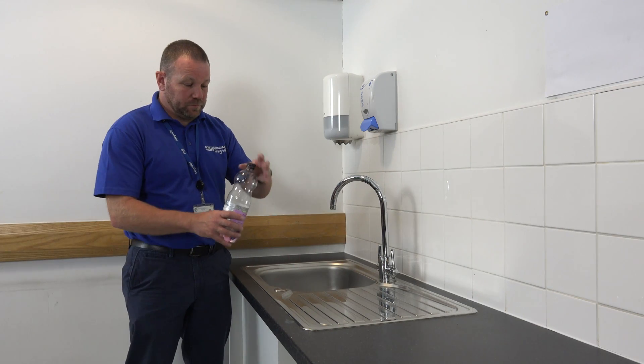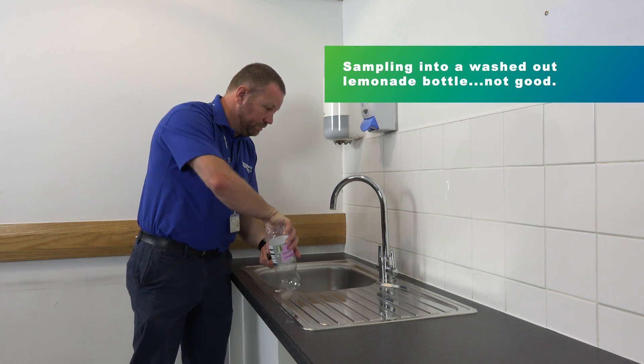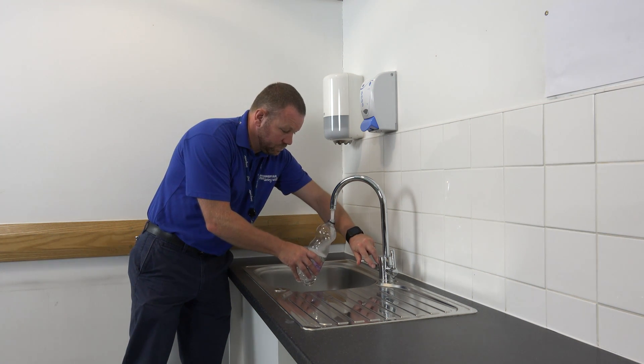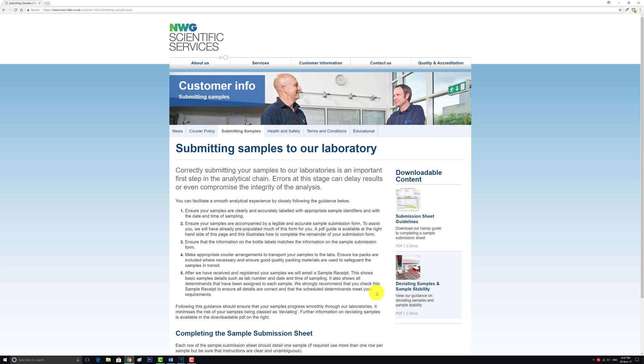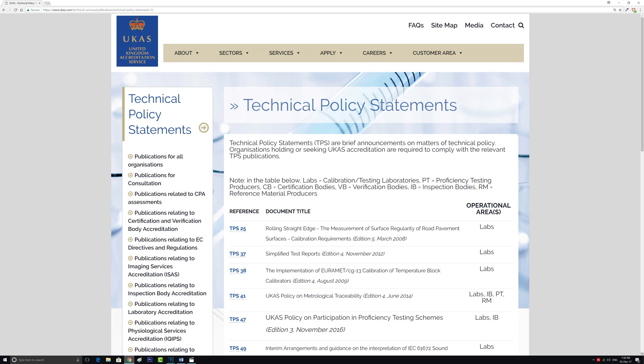If you fail to do so, then the laboratory may be unable to proceed with your analysis. In some instances they may still be able to proceed, but the results that you receive may be marked as deviating. You can find more information about deviating samples by following the link below to the downloadable PDF on our website at www.nwss-labs.co.uk.